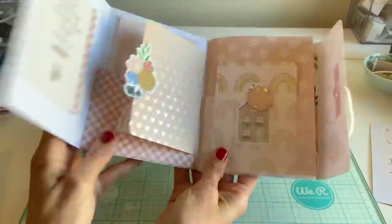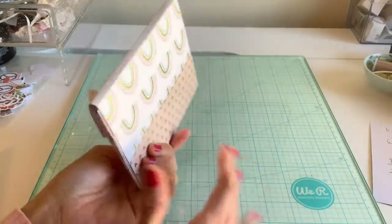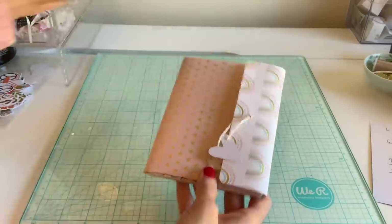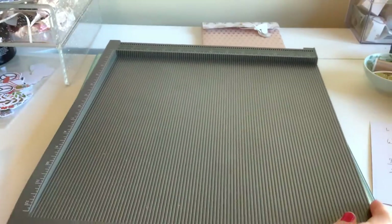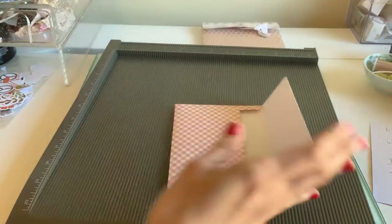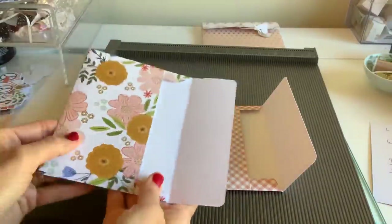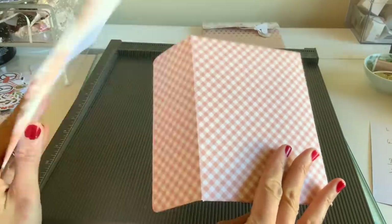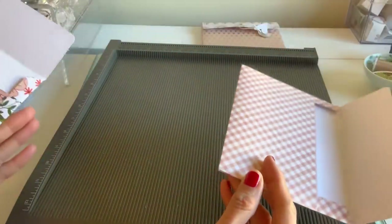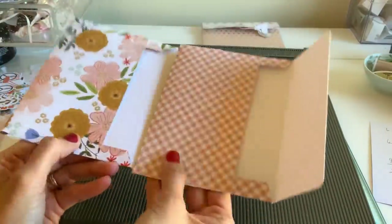So this is the album — this is gonna take us just a few minutes to make and I think you guys are really going to like this, just to switch it up with a different cover for your albums. Okay, so we're going to go ahead. You need two A2 envelopes. Here's one and here's two.